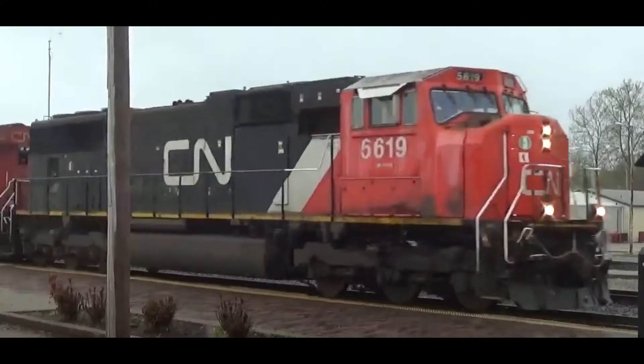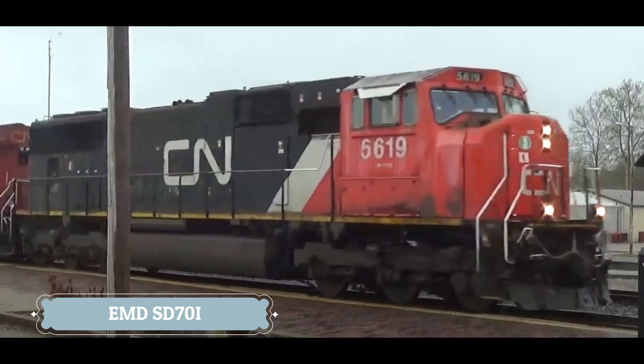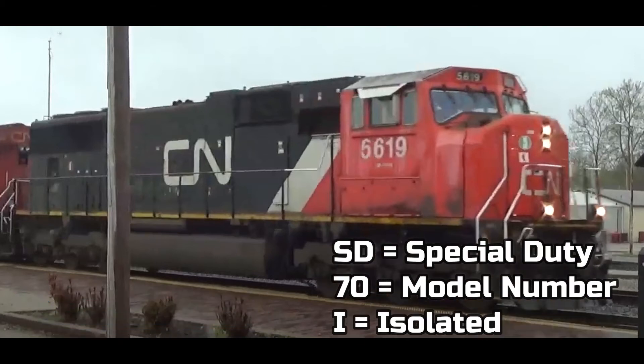Now let's take a look at this locomotive. This is a rare kind of locomotive, because only 26 of them were made, and they were made for only one railroad — Canadian National. It looks exactly like an SD70M and an SD70MAC. Once again, no physical difference at all, but it is different. It has an isolated cab. It's called the EMD SD70i, and the I stands for isolated.